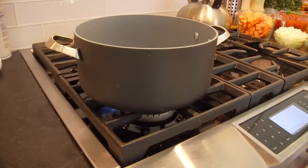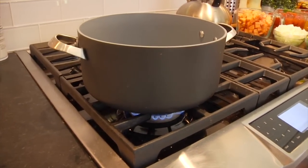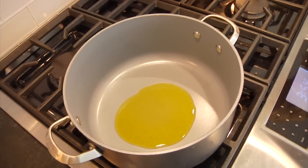To get started, I have a nice big pot heating up over medium heat. This pot is five quarts, and once it heats up, I'm adding one tablespoon of olive oil, which is going to heat up quickly — you'll know because it's going to start to shimmer, and then you're ready for the veggies.